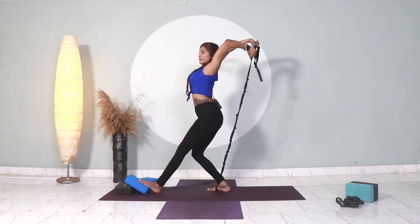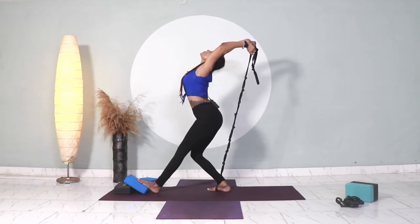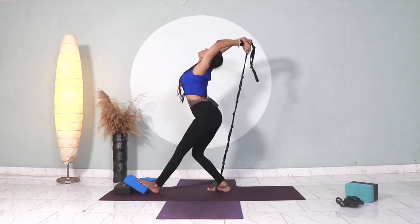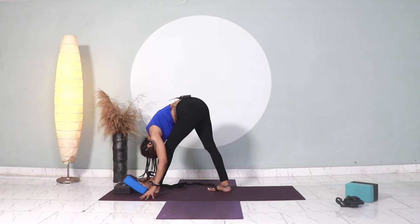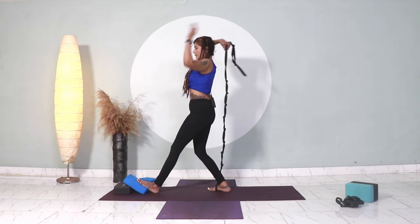Create a back bend out of this, moving your arms away from you. One, two, three, four, five. Relax. Two, three, four, and five. Very nice.